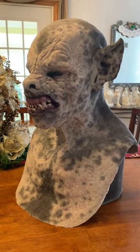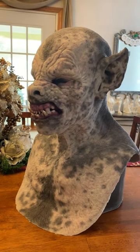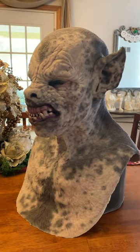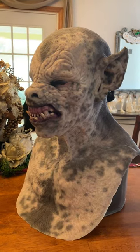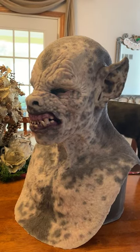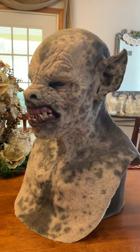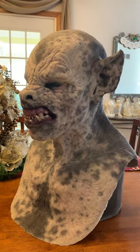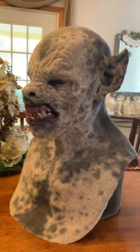Here is Basement FX the Howler. I was thinking about getting a mask from Basement FX and I thought this Howler one was a perfect one to pick up — I'm glad I did. It's a good company, good people, fantastic mask. I was doing some research trying to find some good close-up pictures of this mask before I bought it and really couldn't find any, so I thought I'd do that here.